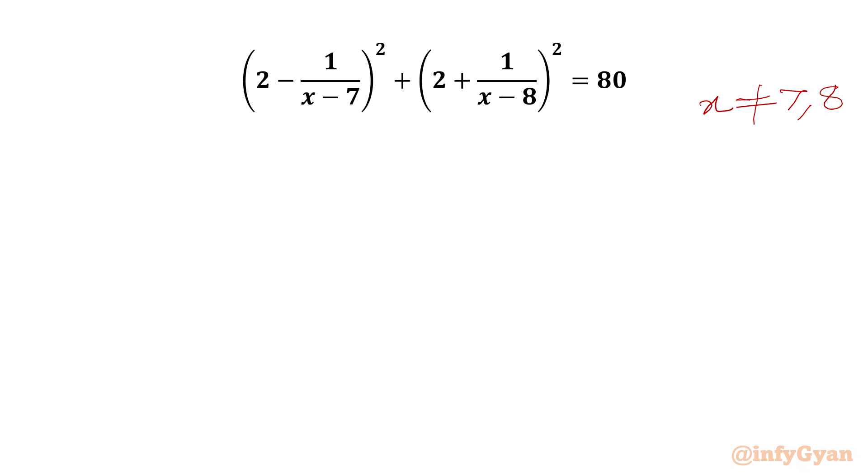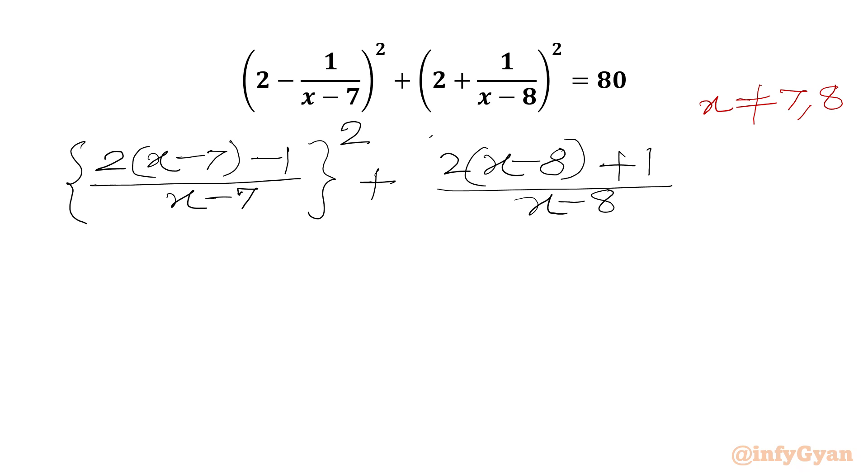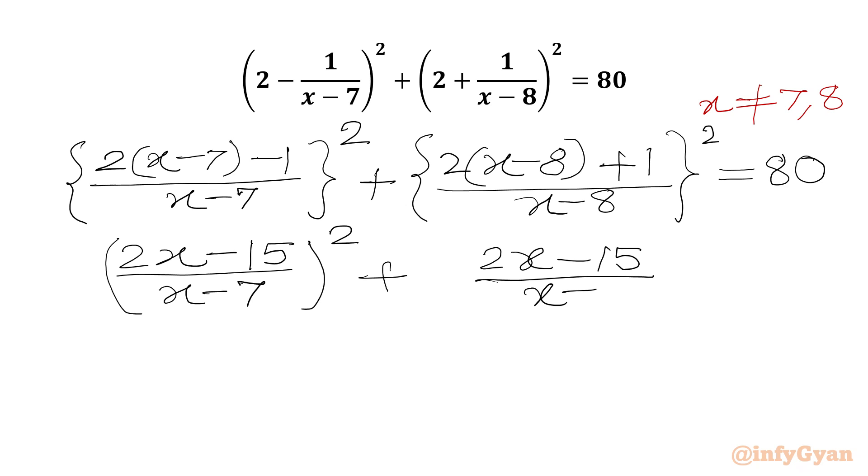Now we will consider the LCM. We write (2(x-7) - 1)/(x-7) whole squared plus (2(x-8) + 1)/(x-8) whole squared. Simplifying: 2x - 14 - 1 gives us (2x - 15)/(x-7) squared, and 2x - 16 + 1 gives (2x - 15)/(x-8) squared. RHS is 80.